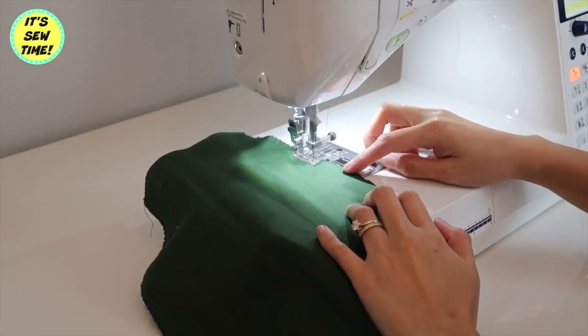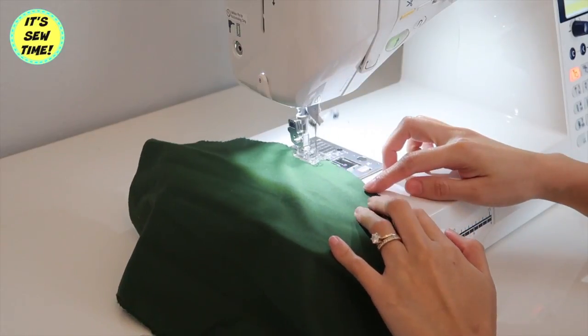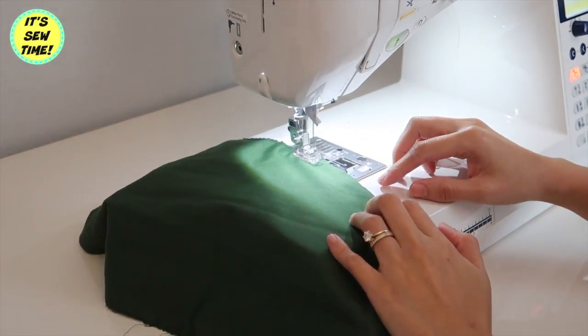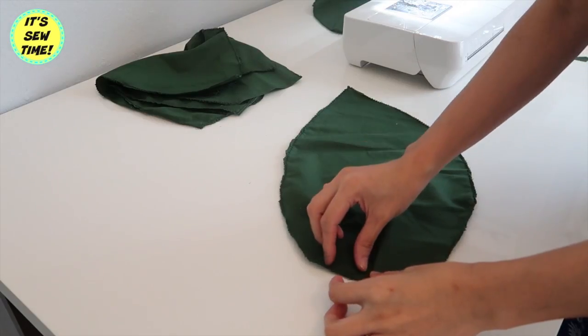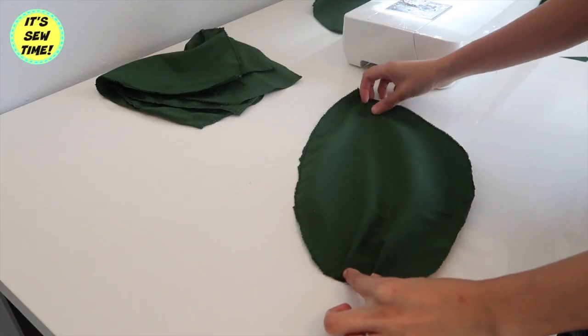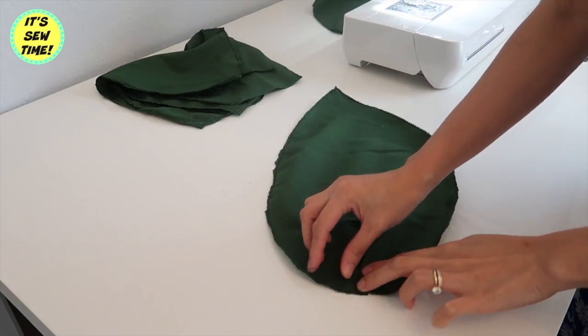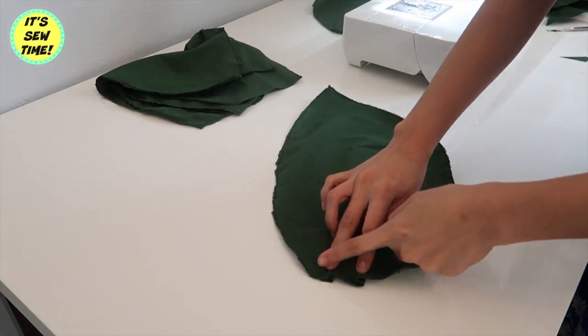Now I am going to finish the raw edges by doing a zigzag stitch. It will also give the fabric some texture and make it just a little nicer. Then I am going to do some small pleats as well to give the skirt some volume, and I am just going to topstitch it just like so.